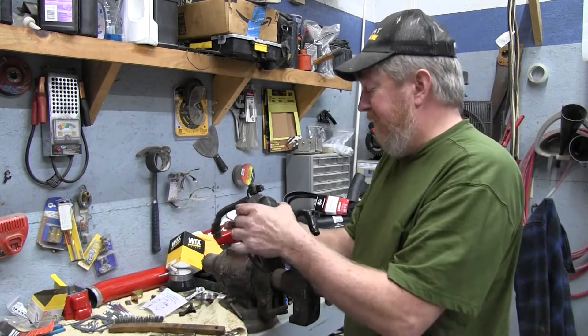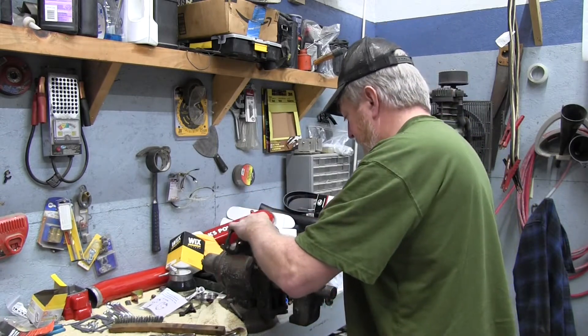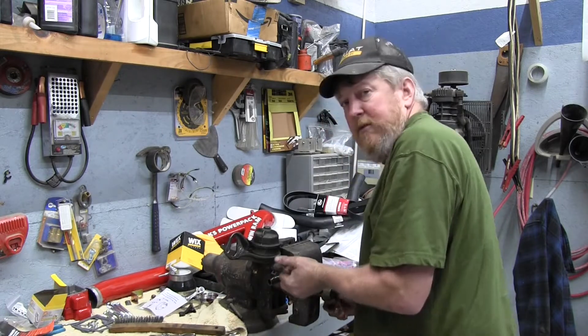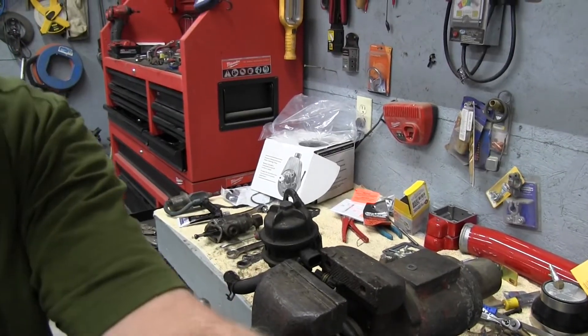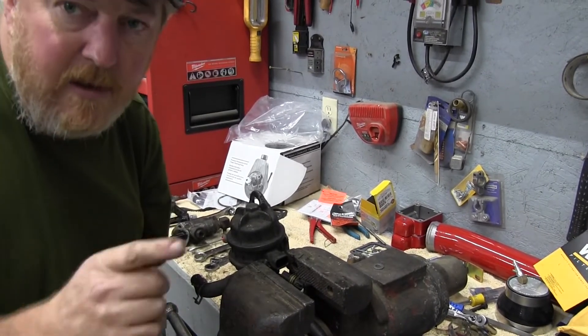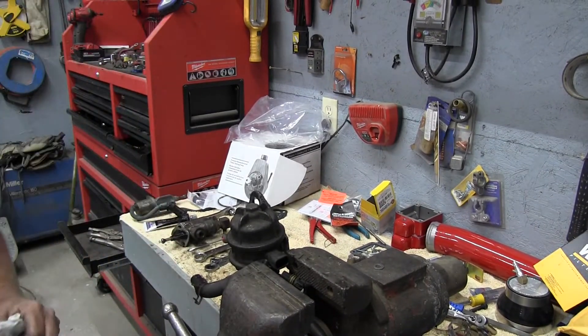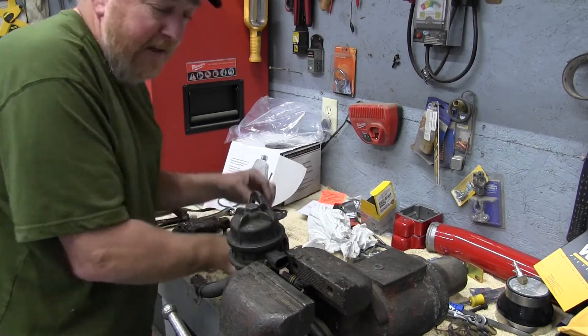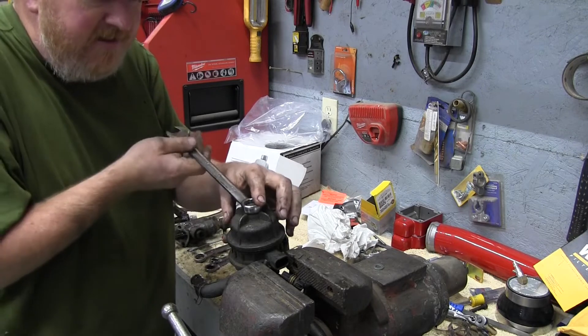So we're going to get it set up in the vise over here and see if we can get you set up where you can see what we're doing. So the fuel bowl — I've already had it apart, so I don't need a wrench — but it's 17 millimeter.